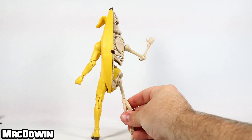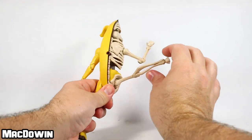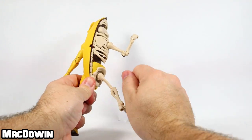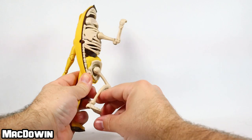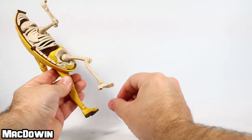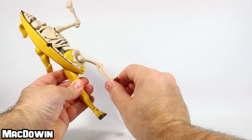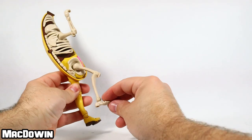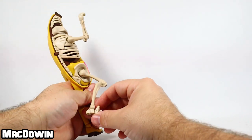Rotating the figure around to the back to look at the legs: the right leg has a hinge and rotation, a single pin at the knee, and the ankle also has a single pin for back-and-forth movement. You can rotate at the ankle, and there is also a pin on the toes.